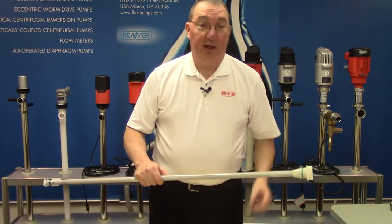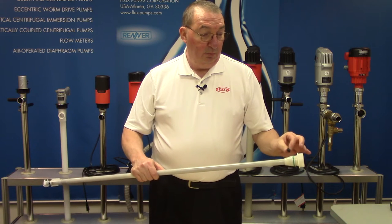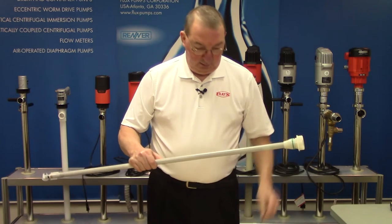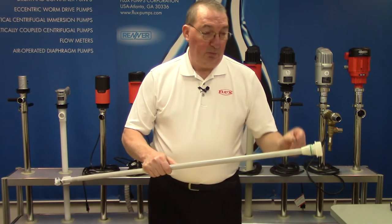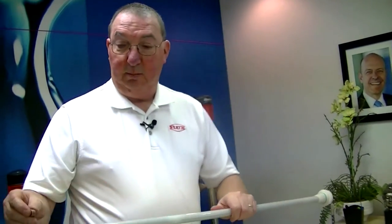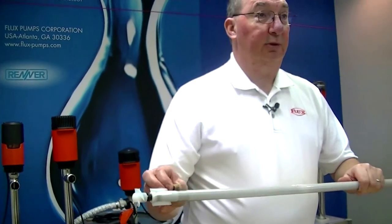You also have inside a Buna shaft seal up top, and then after that you have a bronze guide bushing that goes in here. Then you also have two of the same bronze bushings down at the bottom to steady the shaft.